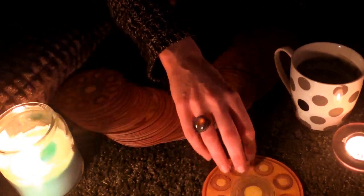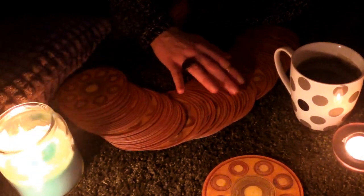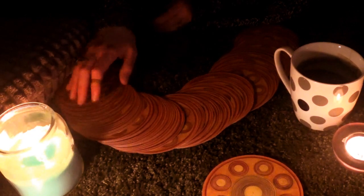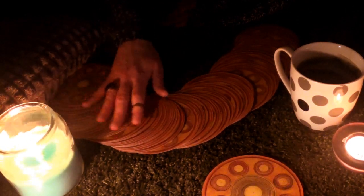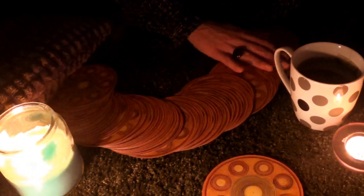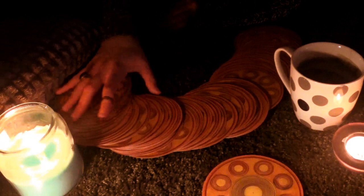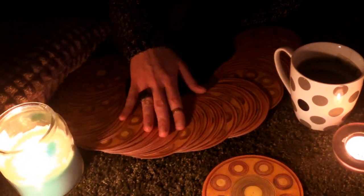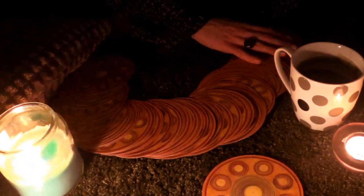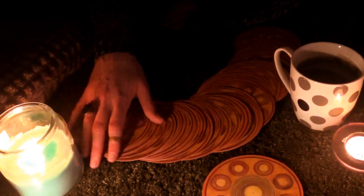Since it's a circular deck there's really no reversals with this one, so it's not really a thing. The next card is going to represent the hidden resources that we can utilize to provide evidence of our strength and whatever is still hidden.